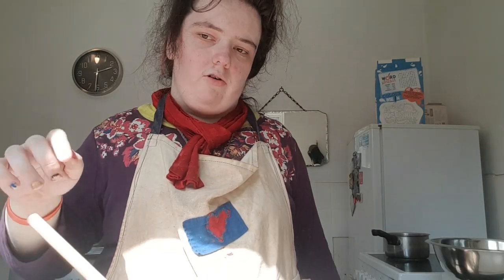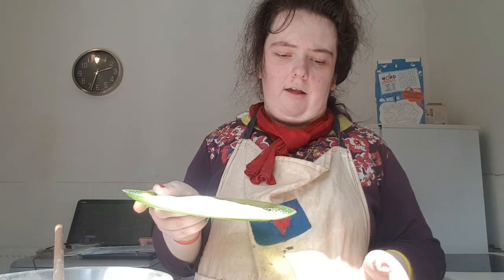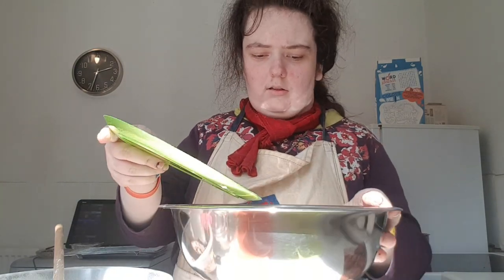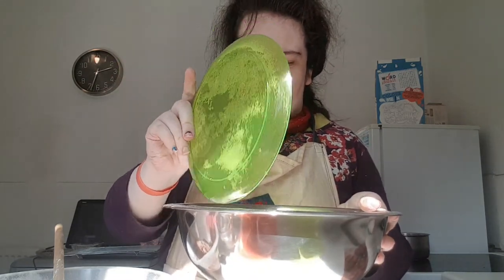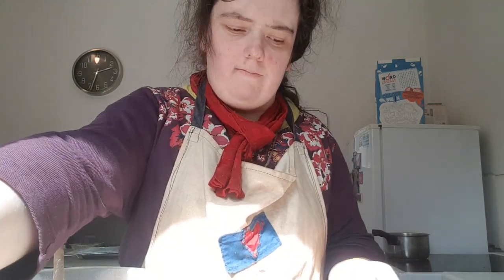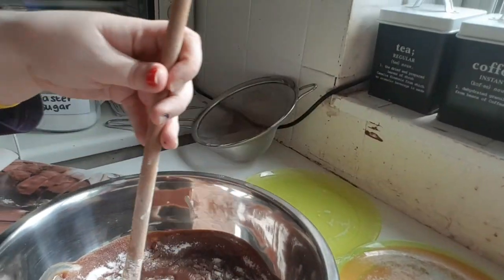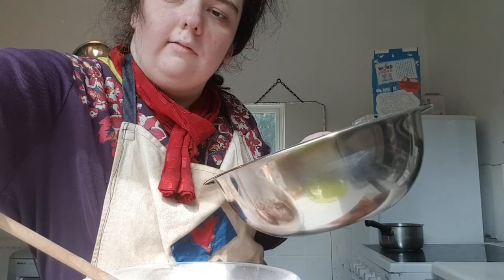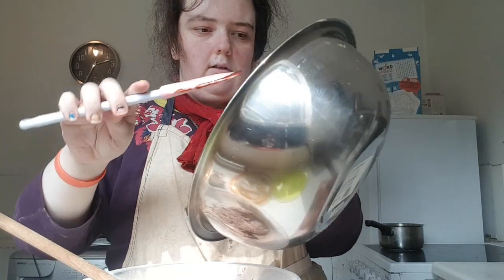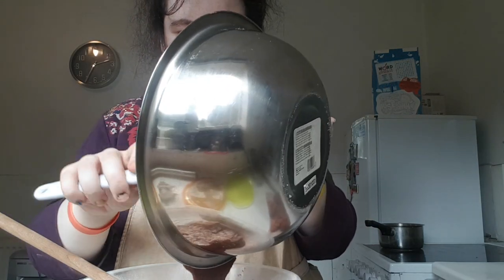Now give it a stir. I've also got 110 grams of caster sugar. I've got some salt which I forgot to put in with the chocolate melted mixture — you can stir it in until it all dissolves. Once it's all dissolved you can put it into the cookie mixture.